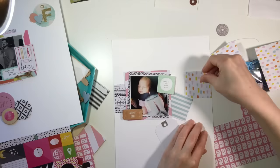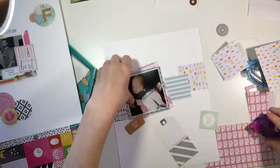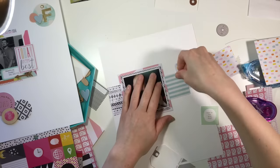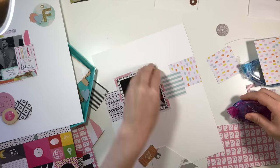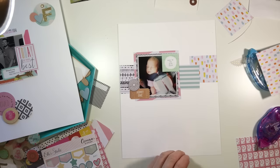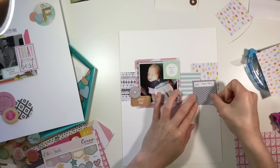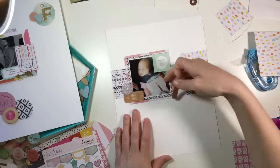I kind of started thinking that I did circle elements on the other layout, so I decided to stick with more square-ish elements on this one — though I do add some circle things in a second. I thought it was cool to mix it up. I'm using a lot of the same colors that I've been using in the album, and for these two pages they do go with week two, so I thought I could kind of stick with the same color scheme.